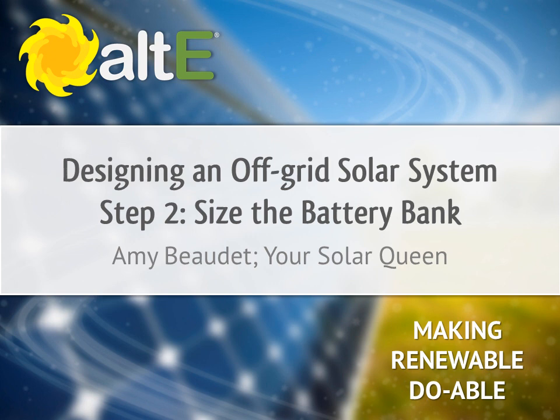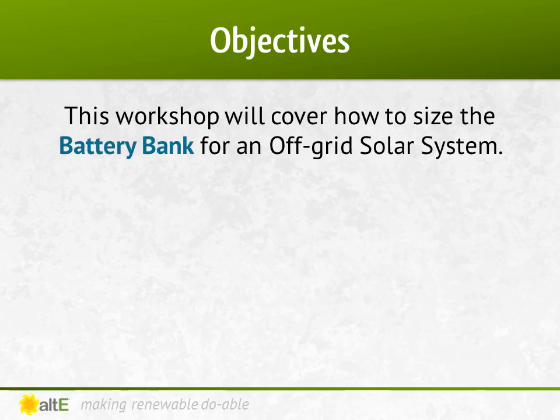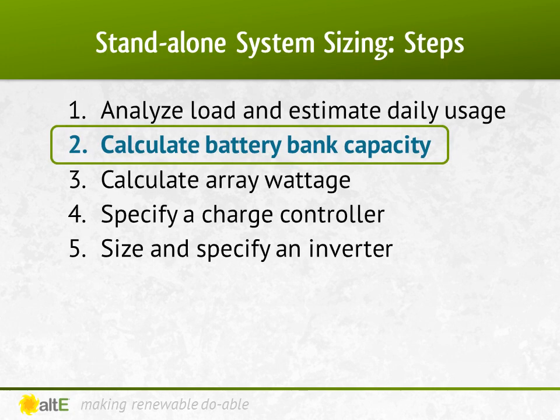Hi, welcome back. I'm Amy Beaudet from the Alt-E store. Thank you for watching the second of our video series on designing an off-grid solar system. Step two is to size the battery bank. We'll discuss the different considerations that go into sizing your battery bank. We've already done a loads list in our previous video, so we know how much power we'll use each day. Now let's see what size battery bank we need to store it.